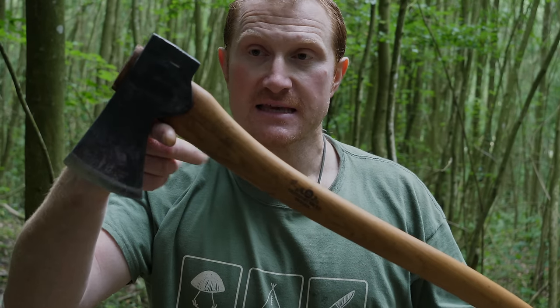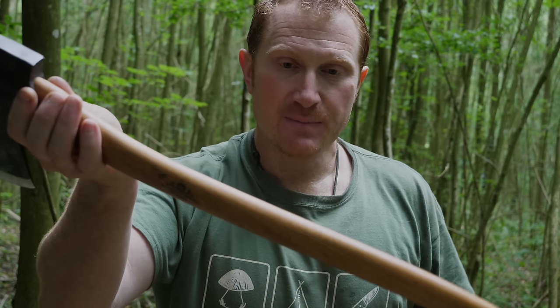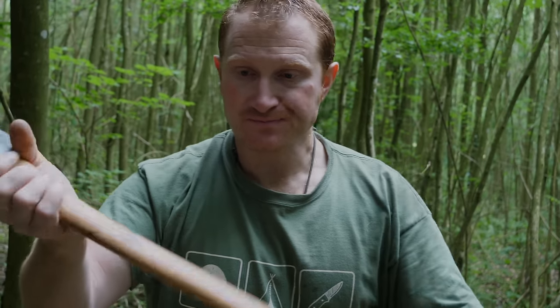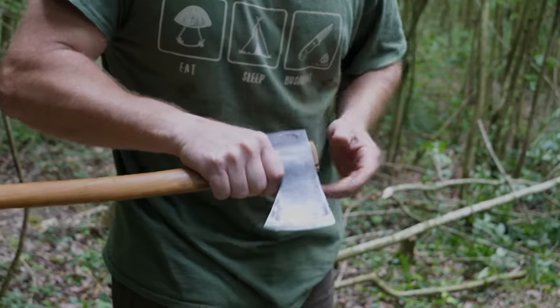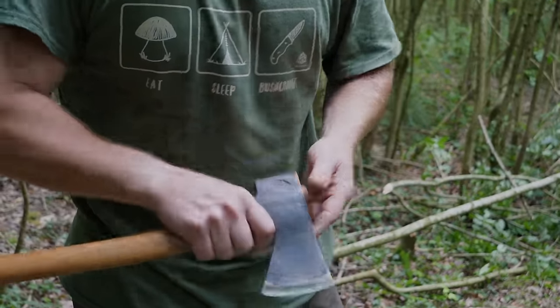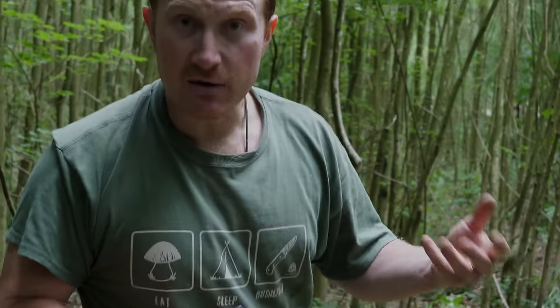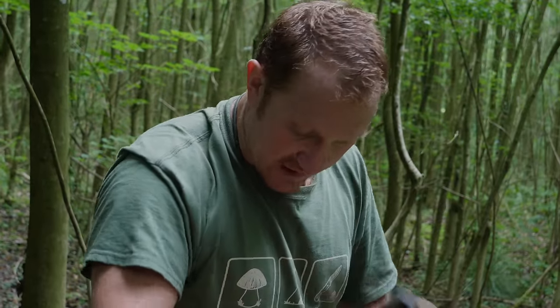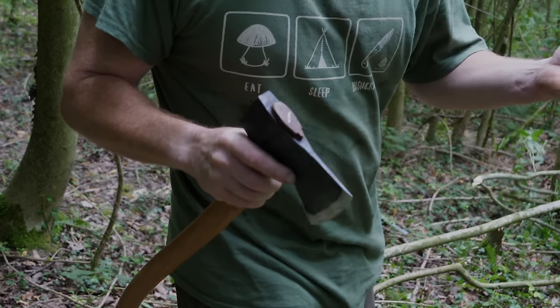So that was the Scandinavian forest axe — you saw how quickly that worked through that ash. Now you might think, 'I'll just buy this big axe and it can do everything.' The problem is if you want to do craft work as well as processing wood, this can be a little bit unbalanced. You've got such a long handle that when you do craft work you need to hold the handle much closer to the head — what we call strangling up an axe. At that stage it gets quite dangerous; the handle can catch your clothing or your body, throwing the cutting edge off and potentially chopping your finger quite badly. So great for big production work, not brilliant for craft work.